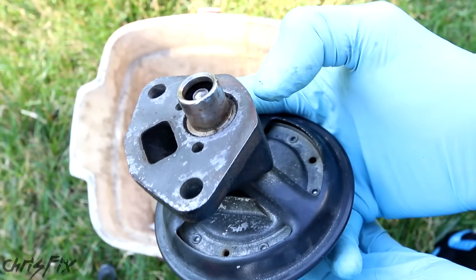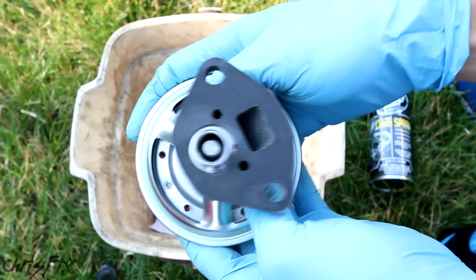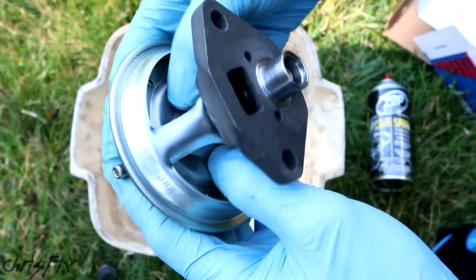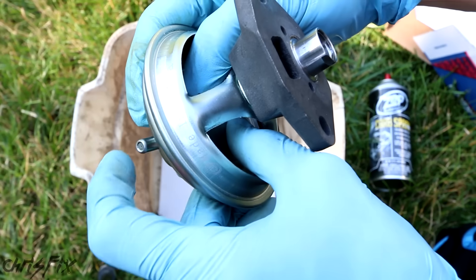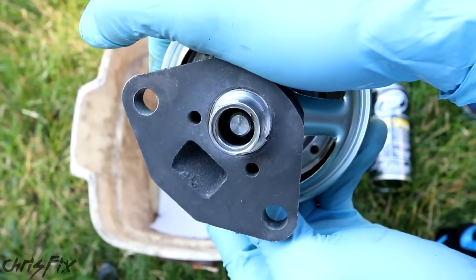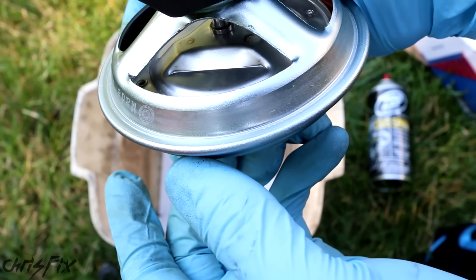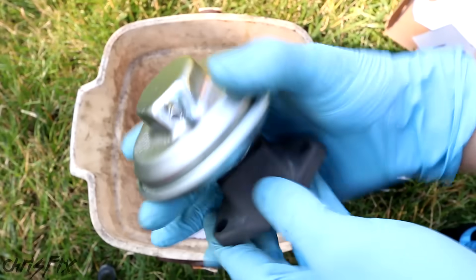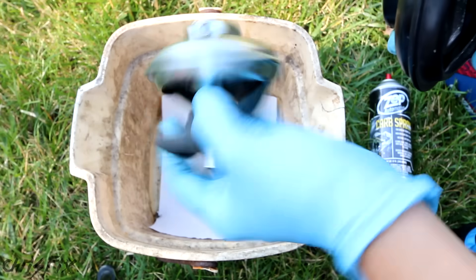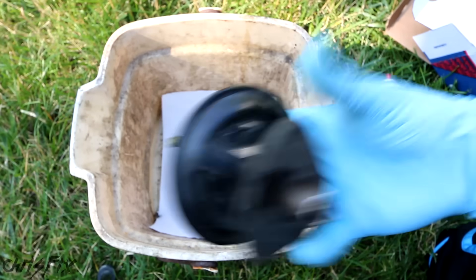Let me show you an EGR valve that does work — here's the brand new part. I'm going to press down on the diaphragm, put my finger over the port, and this should not pop up. You can see that valve stays open. Now I'll take my finger off the vacuum port and you can see the diaphragm moves back to the closed position. So this one's good — it's brand new. Even though I'm replacing the old one, I want to show you how to clean the carbon out in case yours isn't working just because it's gummed up.